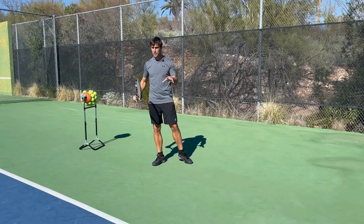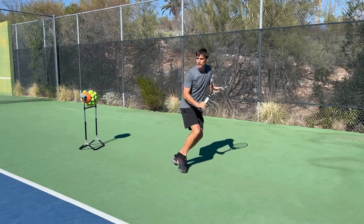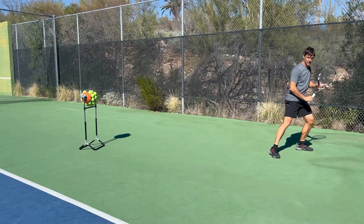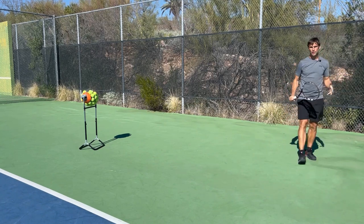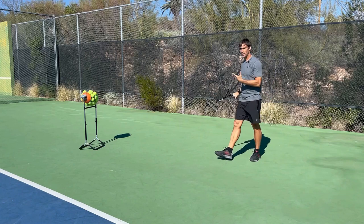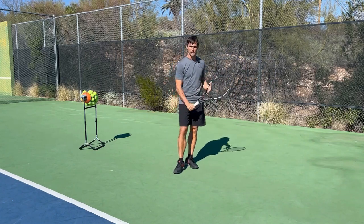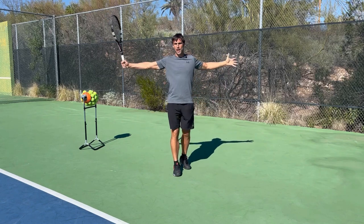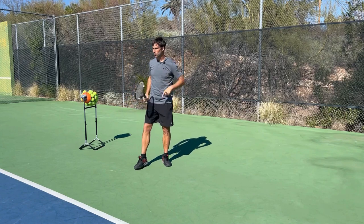The key to dealing with this deep moon ball with your one-hander is how quickly you can get back. Ideally, you're getting back quickly enough to give yourself space to then step in and hit from a neutral or some variation of a closed stance, because for the one-handed backhand that's by far the easiest footwork pattern to use at contact. So we need to look at how we're going to move back, because the way you do it is really important.